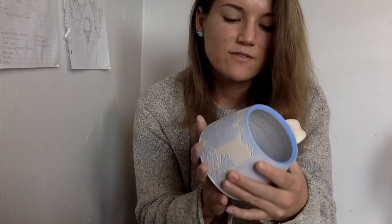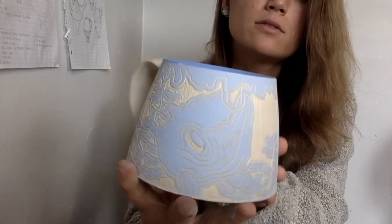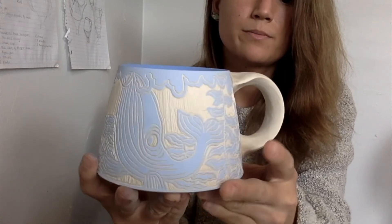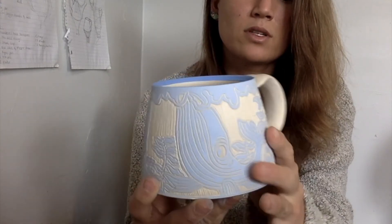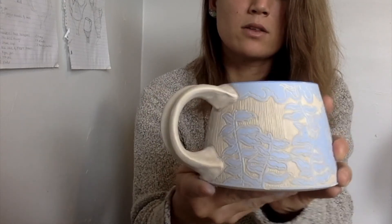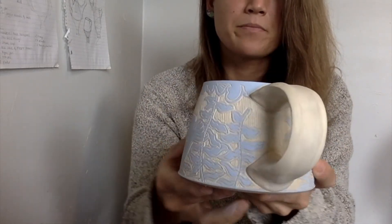So it's finished. Here is the finished product of the whales. You can tell that there's a nice 50-50 ratio of the white and the blue, and there's some nice plant life going on. The whales are hanging out. So that's a finished product of how I make my mugs.